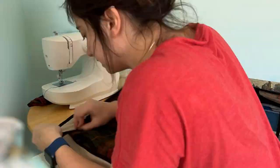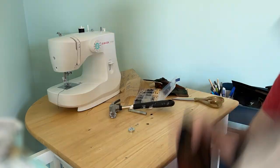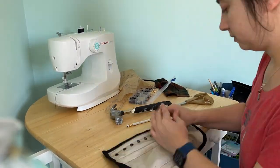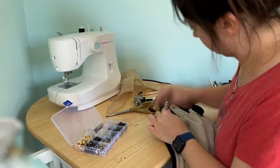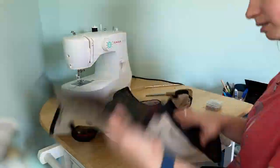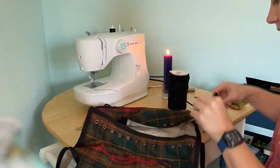It was time to take out my frustration with Mercury retrograde by putting in the grommets with a hammer — 28 in all: 12 on each side in the back to lace up, and four for the shoulder straps. This went pretty well. I didn't measure exactly right on one side, but you really can't tell when it laces up, and because it was Mercury retrograde, there had to be some sort of imperfection in this project.